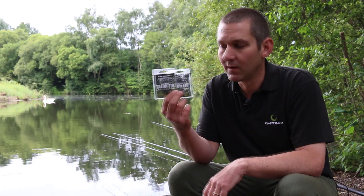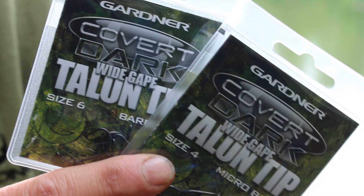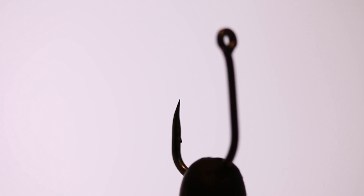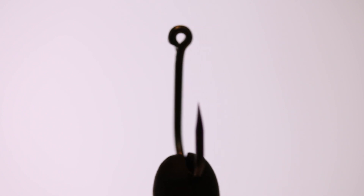These are the latest version of our fabulous wide gape talon tip pattern. It's a beak point hook, but as part of the Covert Dark project we've done a couple of key changes to the pattern. We've brought in a beautiful long swept beak point now, rather than the aggressive one which had a bit of an elbow on the back of the point.